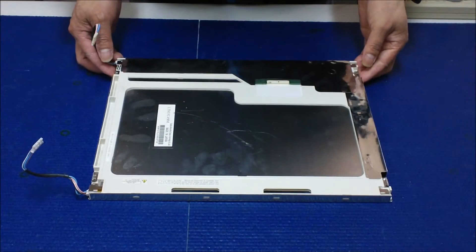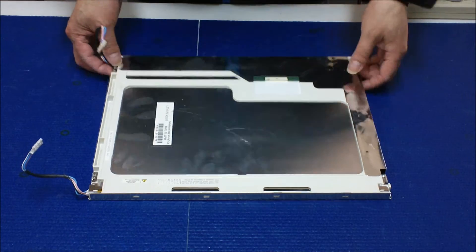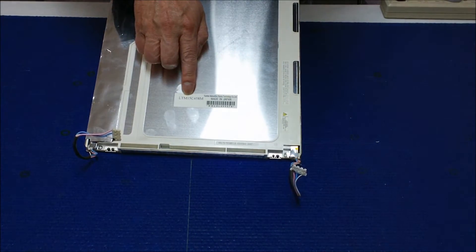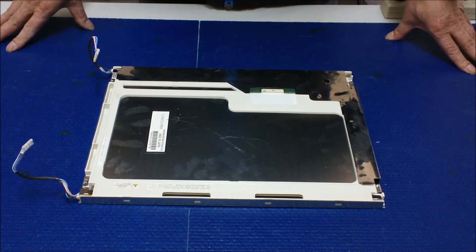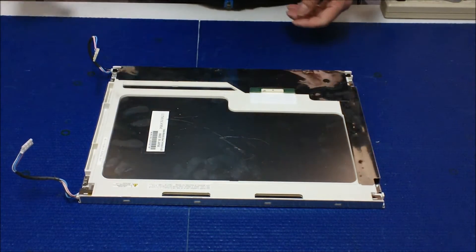In this video, I'm going to show you how to upgrade to our UB54 series LED. This is a Toshiba LTM15C458M. This panel has been popular, used on touchscreens for industrial control or medical applications.